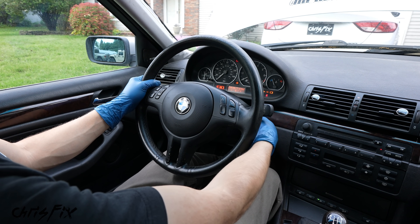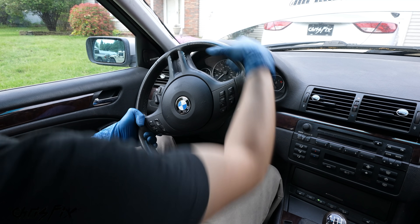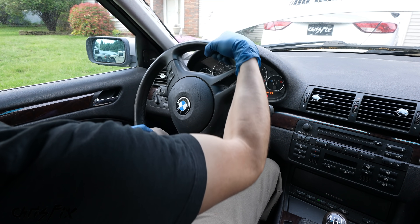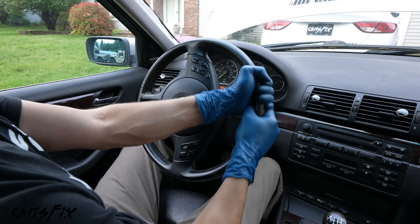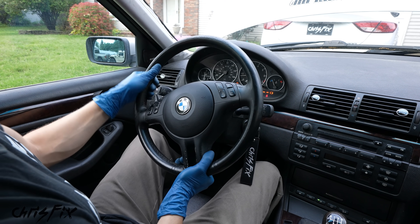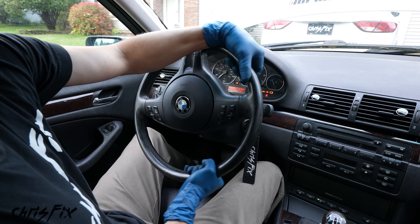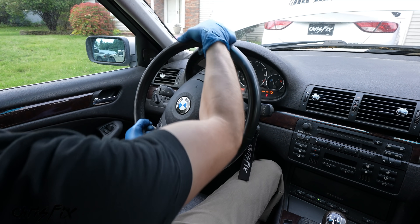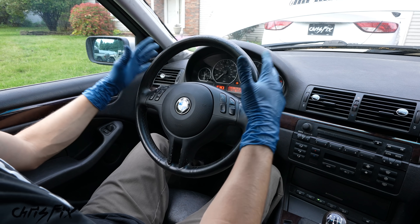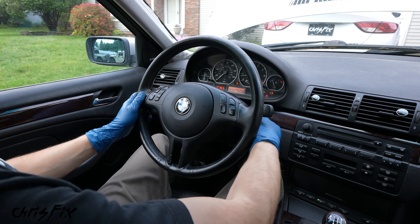Let's start up the car and check this out — we've got to turn the steering wheel. Oh man, this is so difficult to turn, which is surprising because I've had cars with bad power steering pumps and they are never this difficult. Imagine doing this for 14 to 16 hours in an endurance race — this is never going to happen. So the power steering pump definitely has to be replaced in this car.